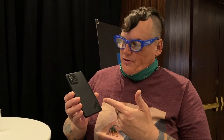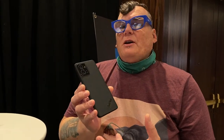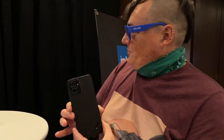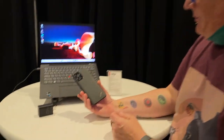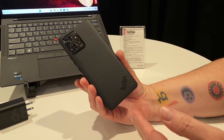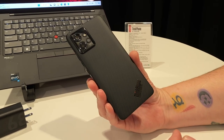Hey folks, welcome to CES 2023. I'm here at the Lenovo briefing with a phone called the ThinkPhone, which is a collaboration between Moto and Lenovo. It's basically bringing the ThinkPad enterprise business product to the phone world. We're all familiar with the ThinkPad, and this is a pretty high-end phone — we don't have pricing or availability yet, but I expect it to come out in a few months.